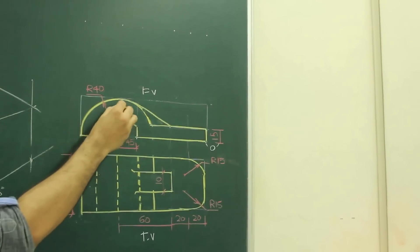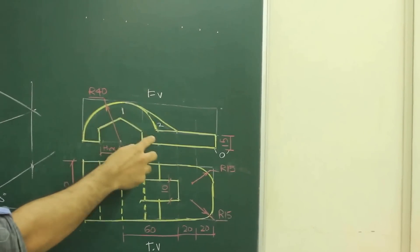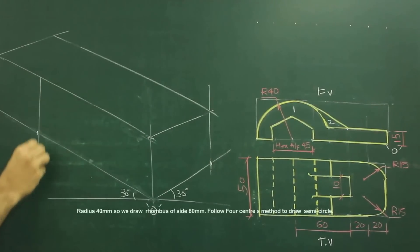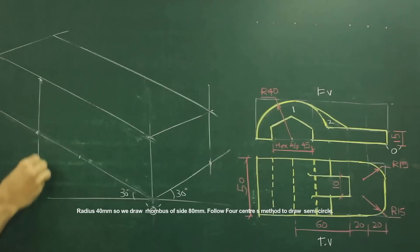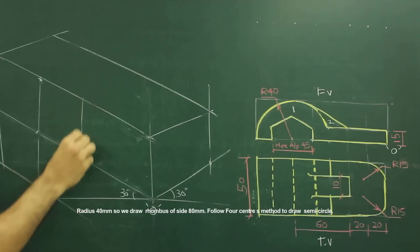So what we will do: first we will draw this first part and then we will draw part number 2. To draw this first part, we will see this radius — how much? 40. So we will take 40 from there. We will draw a straight line and cut 40 on both sides — 40 up as well as 40 down. So we will get a side of 80.